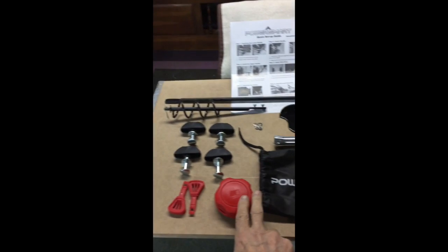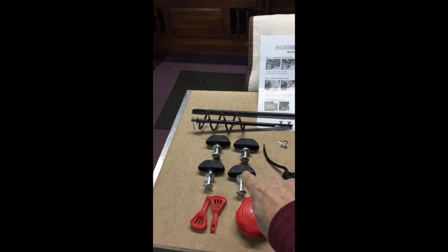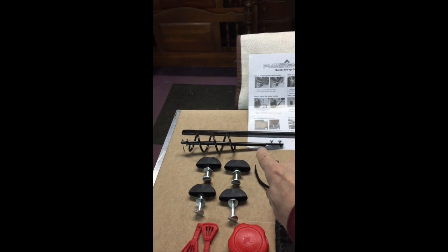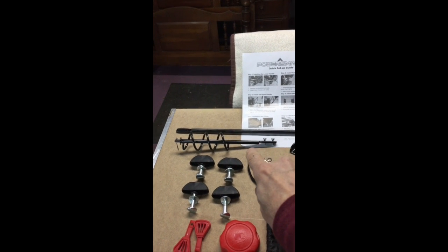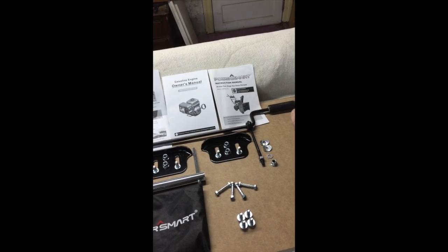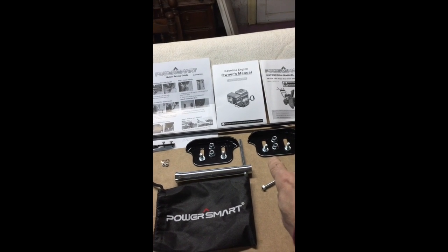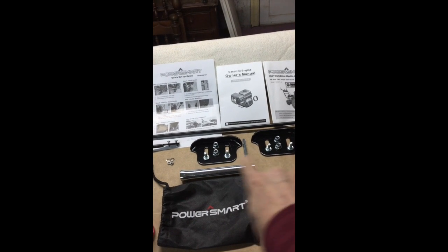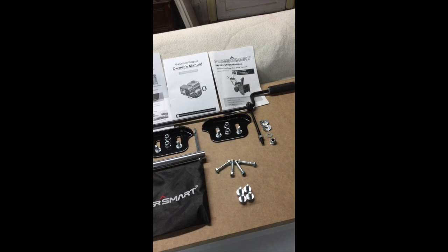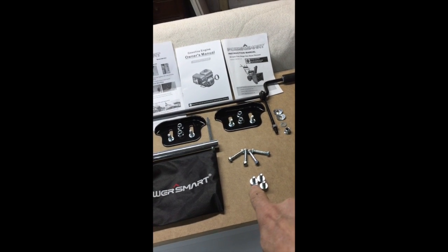These are your keys and obviously the gas cap. These four bolts hold your control bar. This is for your power chute — this part is attached and then you have to attach the longer part right here and screw that in. These are your skid shoes to raise the front so you don't kick up any stones, and these also hold the power bar.